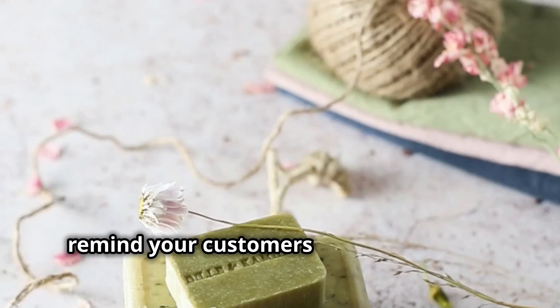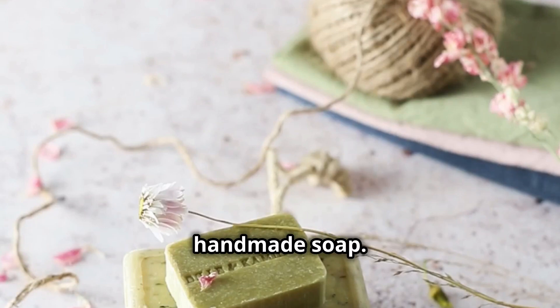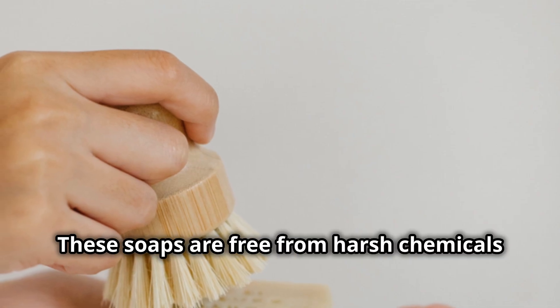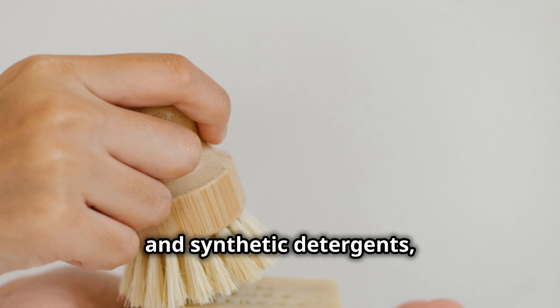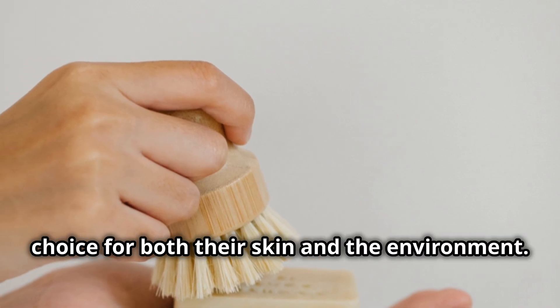Finally, remind your customers of the numerous benefits of using natural, handmade soap. These soaps are free from harsh chemicals and synthetic detergents, making them a gentler and healthier choice for both their skin and the environment.